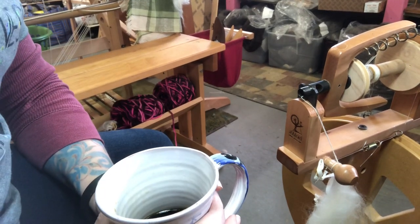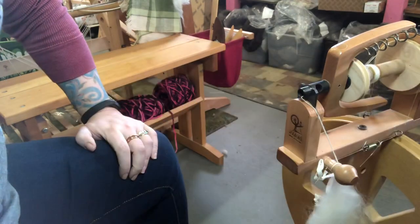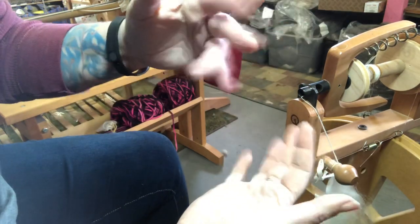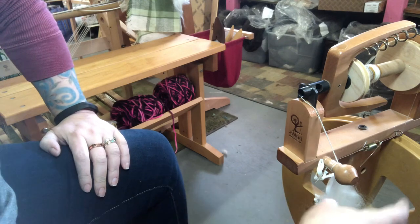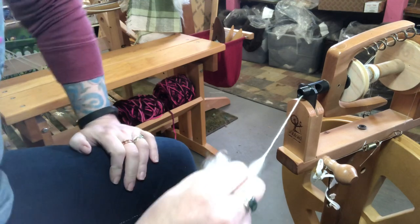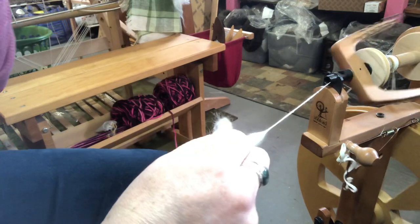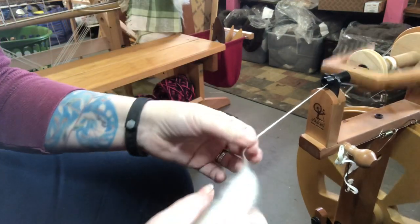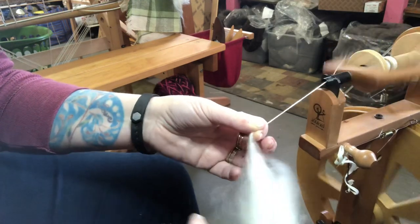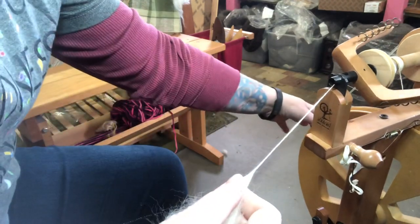Good morning everybody. We have another day of working on basics, and another day of the video just being centered on my hands because I thought it would be a little bit more helpful. Today we are working on short draw and different ways to perfect your short draw. I have comb top again — if you missed that video on comb top, head on back and take a look at it.